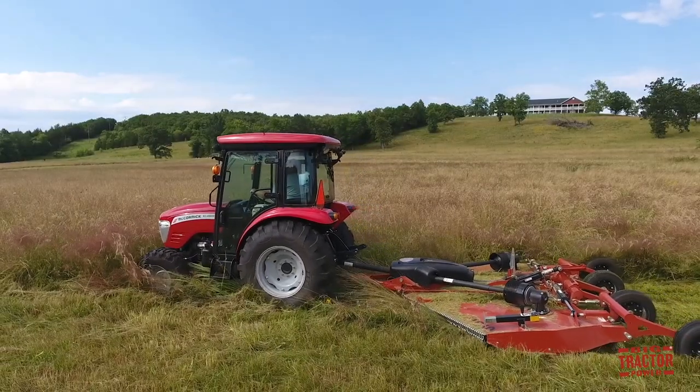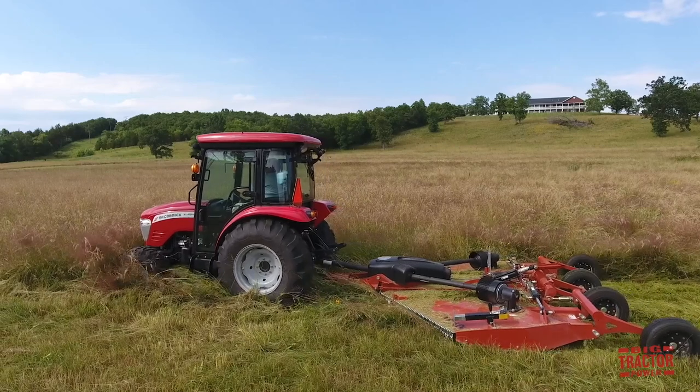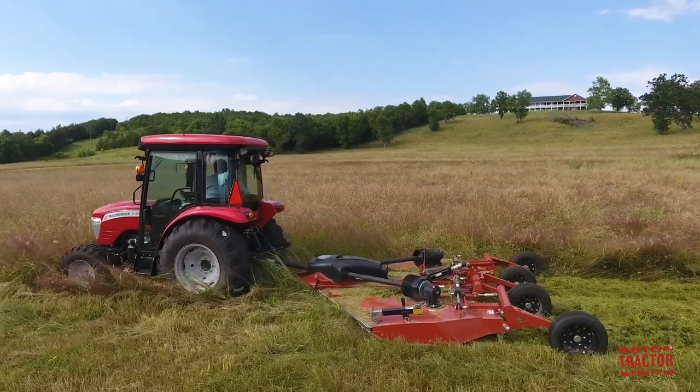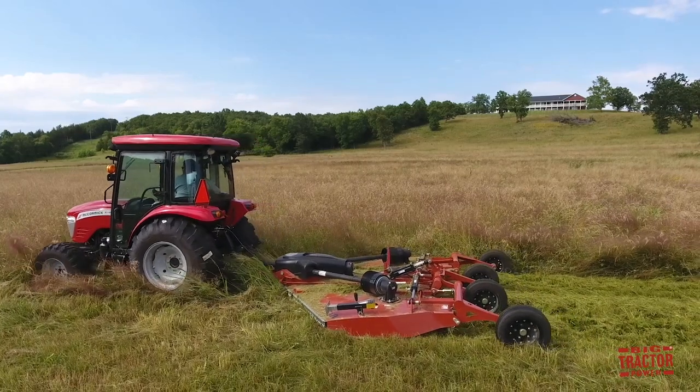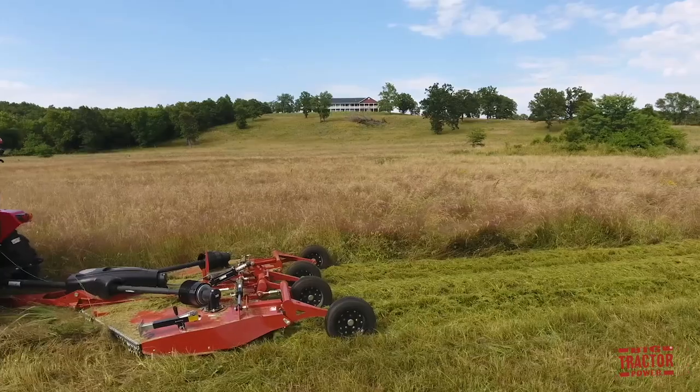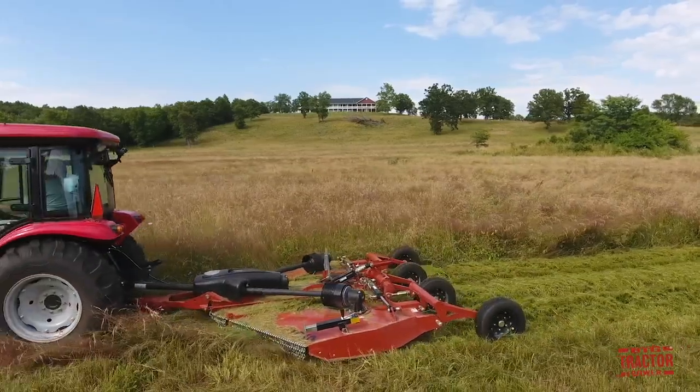And what kind of horsepower do you need to run something like this? We've advertised it as low as 25. Of course, it always depends on conditions — if you're maintaining and not mowing too much at once, it'll handle that. It's really comfortable behind a 35 to 50 horsepower tractor. It's a great unit for this.